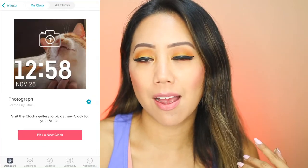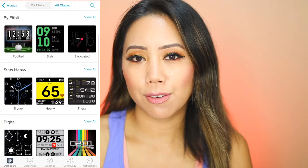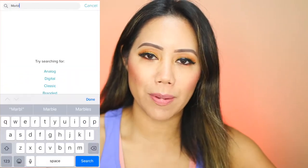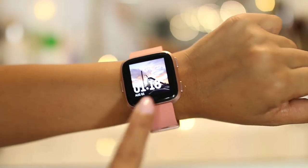I also really appreciate how you can personalize the clock face. You have different choices in the dashboard and can download different types of clock faces. I had a simple one with a marble background, but I decided to go with a picture my son took of our favorite place, Six Flags Magic Mountain, with just the time displayed — a more personalized option.